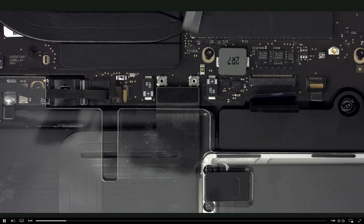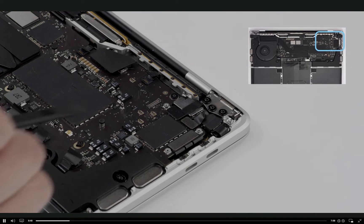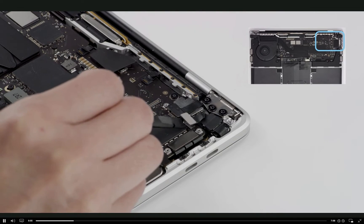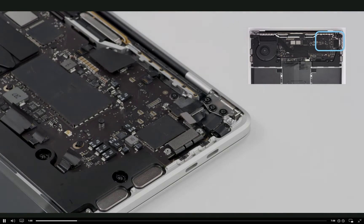Although they vary by size, solid platform connectors are disconnected the same way. Use the flat end of a black stick to disconnect the Touch Bar Touch, the Touch Bar Display, and the left I.O. Flex Cable. Keep the bend in the I.O. Flex Cable at 90 degrees or less.